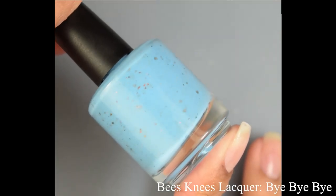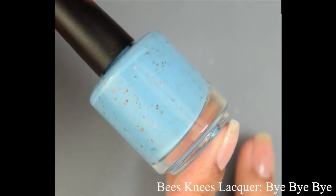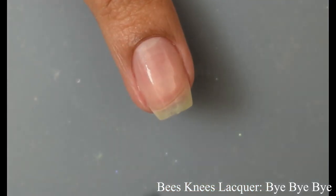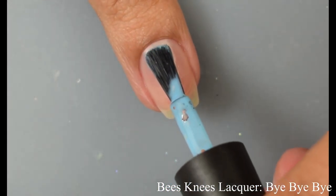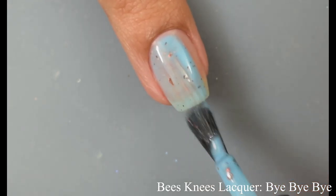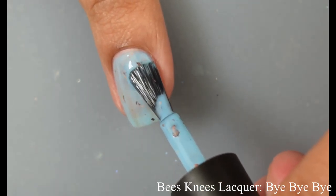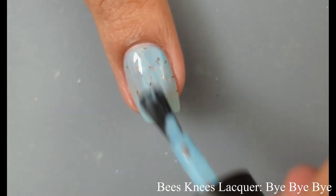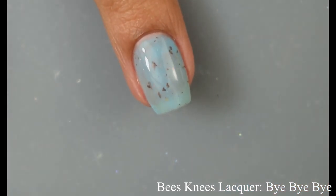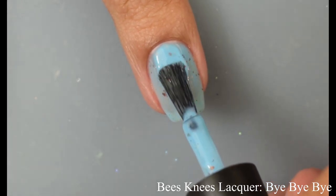First up we've got Bee's Knees Lacquer. This is Bye Bye Bye, described as a cornflower blue polish with red to orange to green UCC flakes and orange to green iridescent flakes. This is such a pretty base color with a very smooth formula on application — really creamy on those brushstrokes. For opacity I'm going to suggest between two and three coats, depending on how you polish.